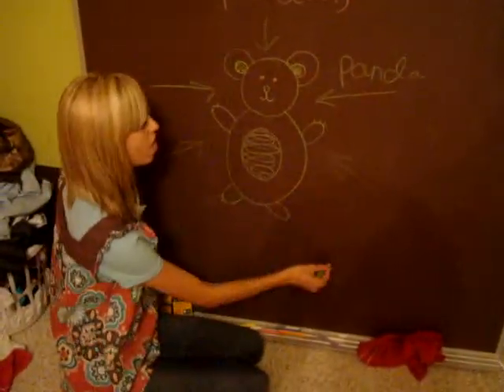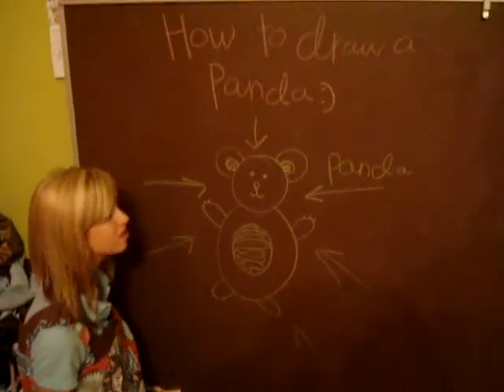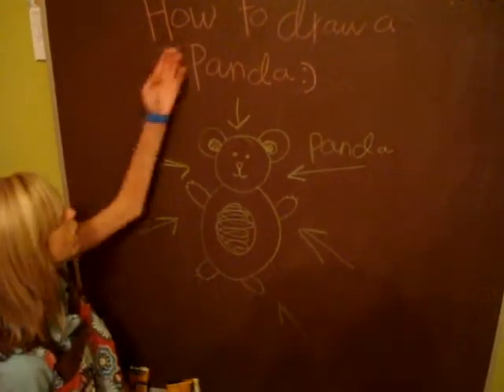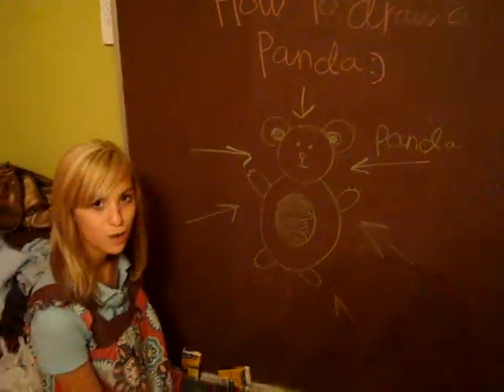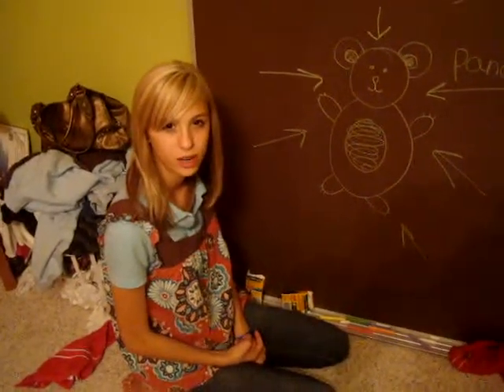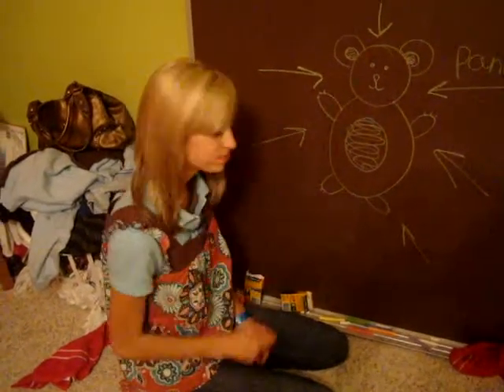This is the end of how to draw a panda segment — now you know. Go draw a panda. I drew that panda, so now you go draw yours, shawty viewers — do it. Thank you.